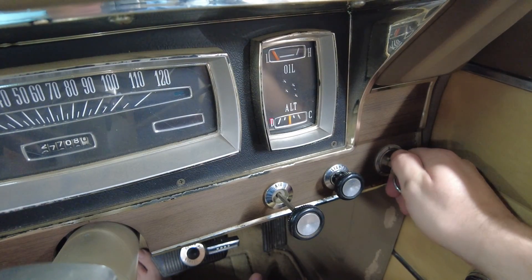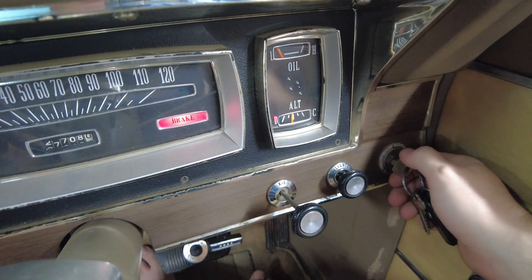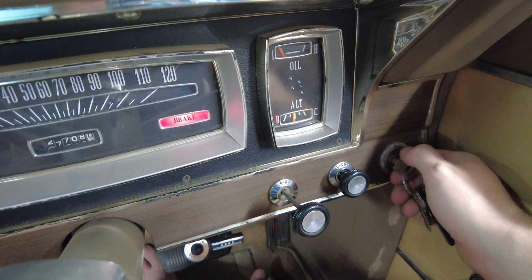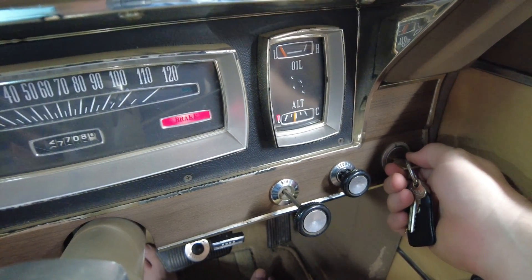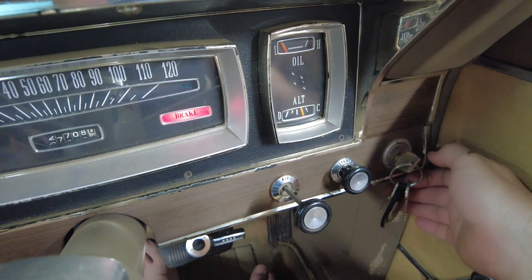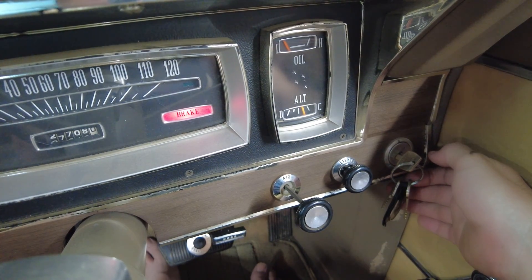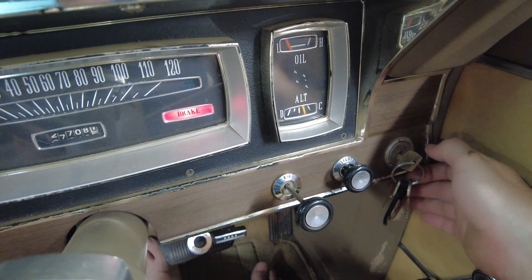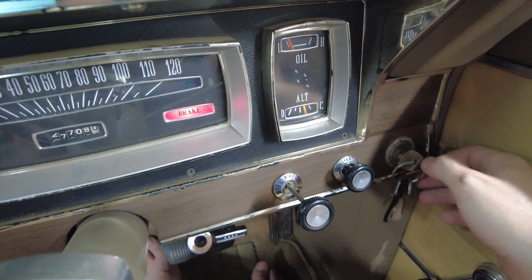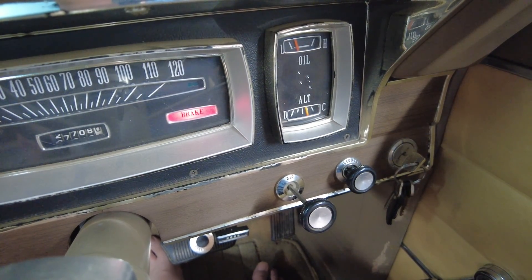I haven't driven this car for over a month — let's see how we go with starting up. It's just a case of turning the key, waiting three or four seconds for the fuel pressure to build up, and there we go — starting and idling perfectly. No choke, no pumping the throttle, no trying to coax it into life. The engine just wakes up and is ready to go, which is a major difference over the triple Weber setup.